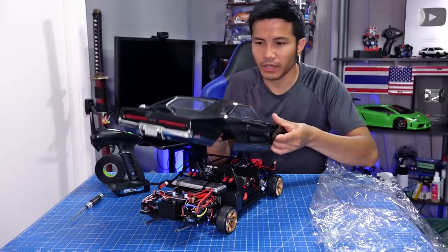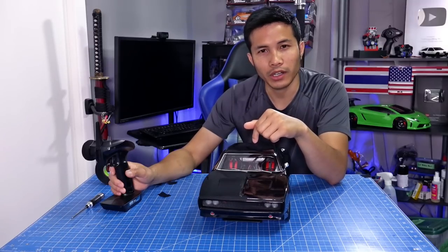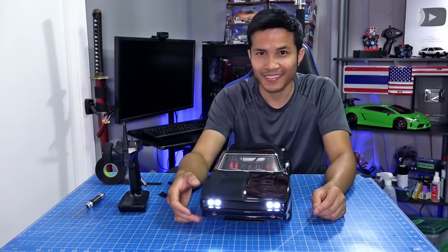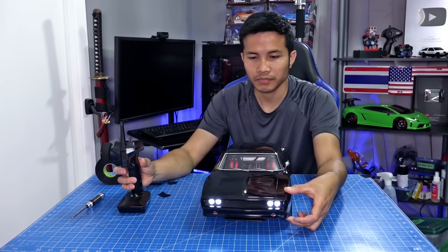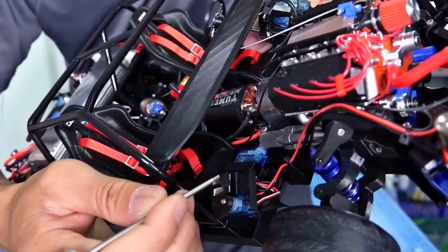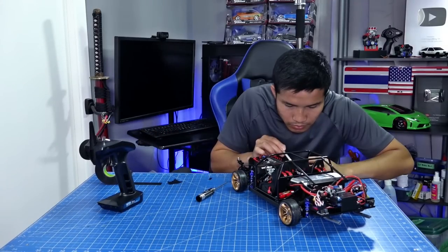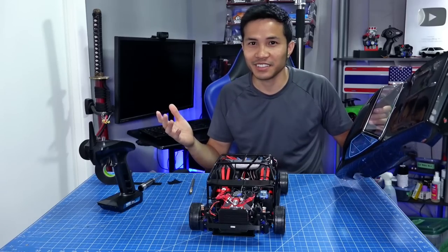I just discovered something, guys. I got two switches — one for the ground and one for the positive. It switches on the ground first and then the positive. When I disconnect the negative, it's fine. You can hear two clicks. So I'm gonna put tape under this one just so that it will click at the same time, or the positive will click first, which will be fine too. Only one click — let's put that to the test.